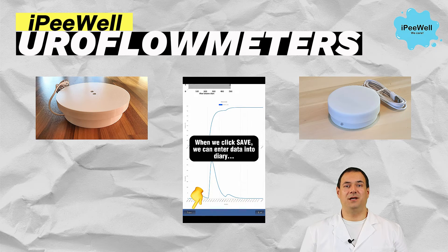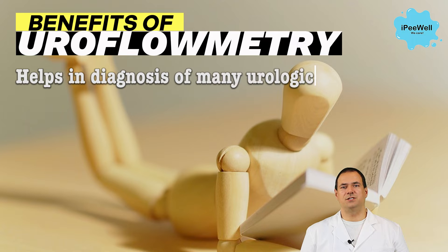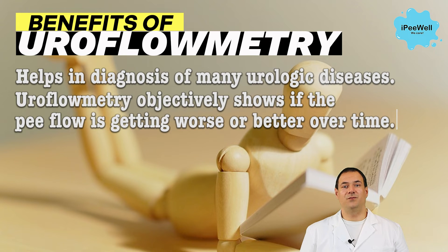Now let's discuss the benefits of uroflowmetry. By utilizing this diagnostic tool, we can gather detailed information about the flow and volume of urine. This information is crucial in diagnosing conditions such as enlarged prostate, urinary obstruction, overactive bladder, and other diseases. Uroflowmetry objectively shows if the flow is getting worse or better over time. Flow not only worsens with enlarged prostate, but also with stones in the urethra, carcinoma, and strictures.